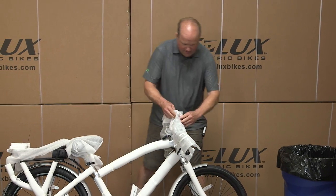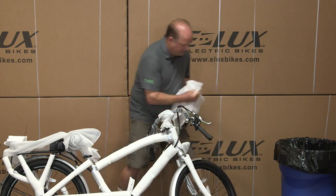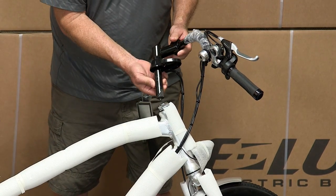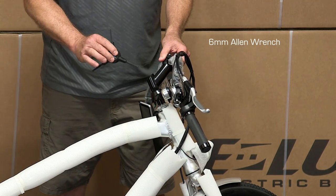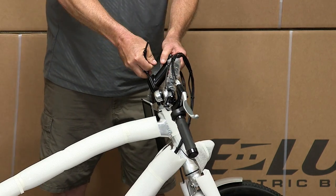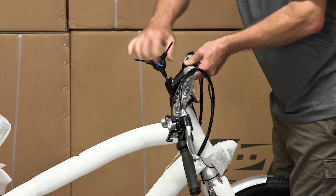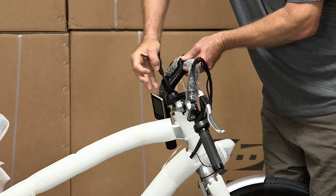Go ahead and remove all the wrapping. Here we are installing the handlebars into the bike. All you have to do is slide this into the top and then use a six millimeter Allen wrench to tighten it up. For now, just get it semi-close and we'll come back at the very end and align everything.